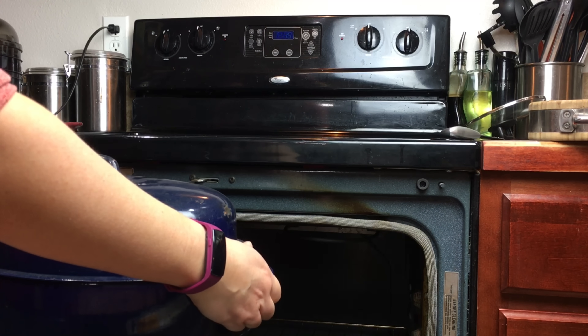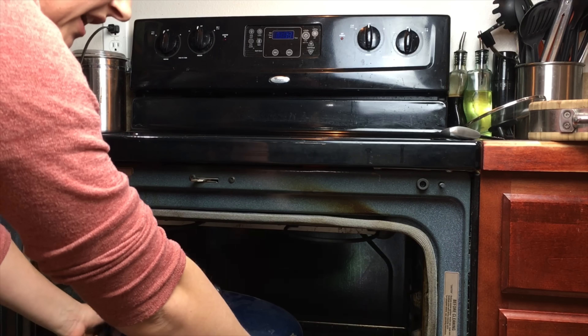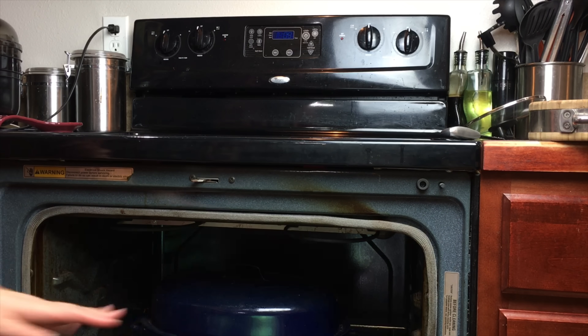Into the oven for one hour it goes, and we will come back and put the glaze on it in one hour.